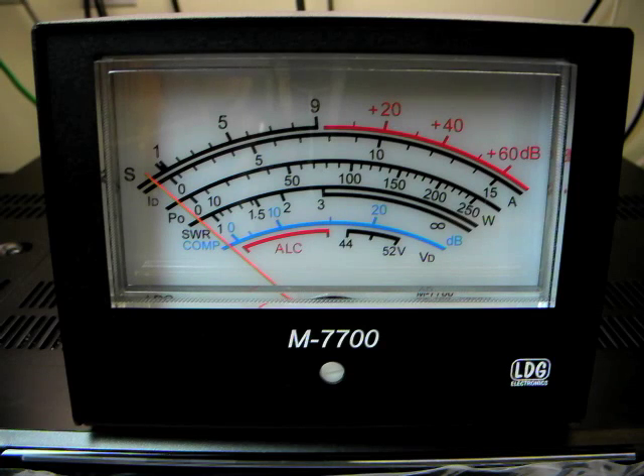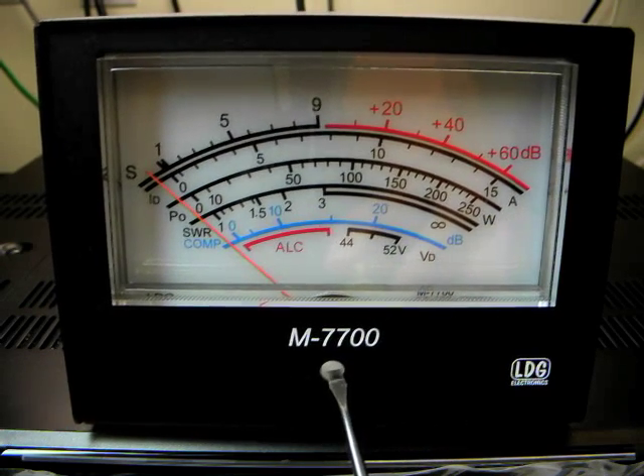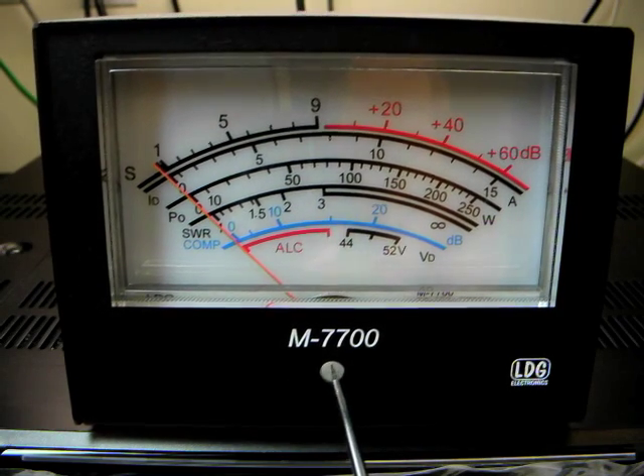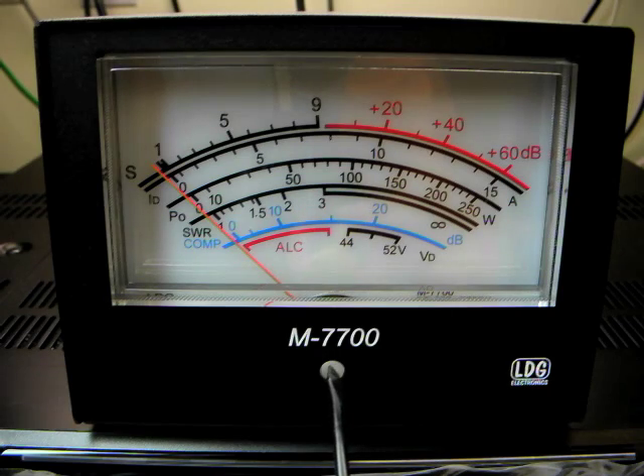Before using the M7700 for the very first time, it is advisable to adjust the zero and full scale readings of the meter as they may have been affected in shipping. You should use a small flat blade screwdriver to adjust the meter zero. This is done while the radio is still turned off.